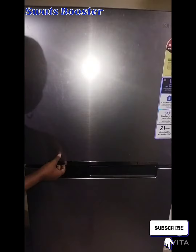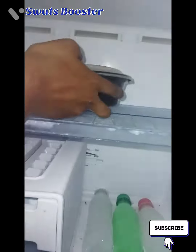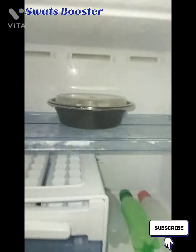Now let's add it to the fridge. If it's cool enough, let's move it to the freezer.